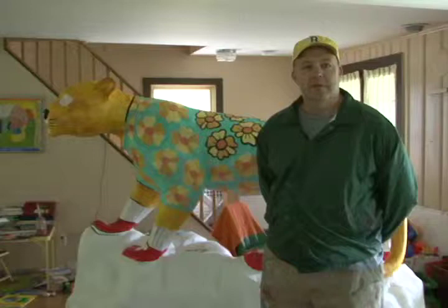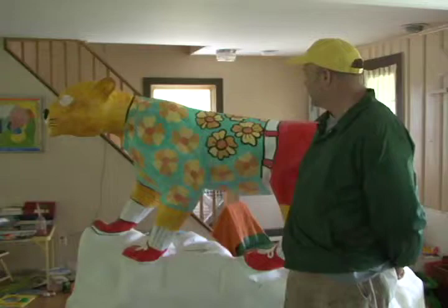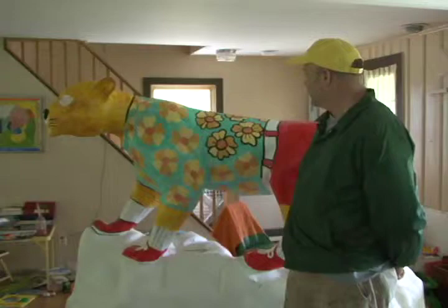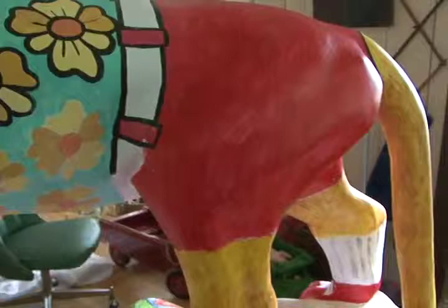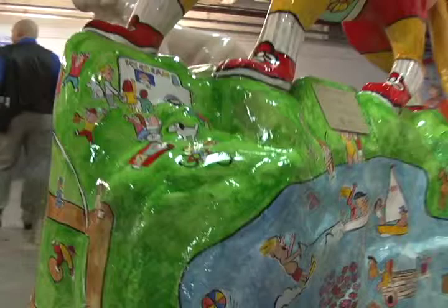I probably have 20 movies worth of working on it — listening to a movie while working on it. I'm going to finish the shirt and the shorts, and he's got some tube socks on. Around the whole front, I'm putting a lake scene. From the other side, you can see it's got all summer activities — everything from kite flying, water skiing, rock climbing.